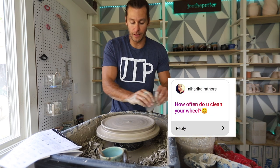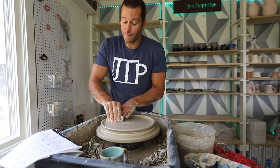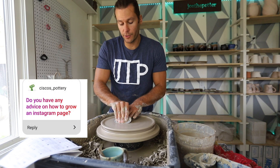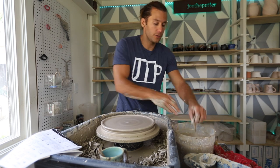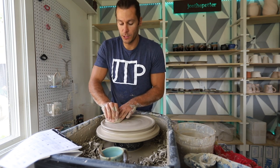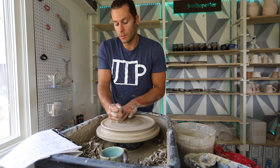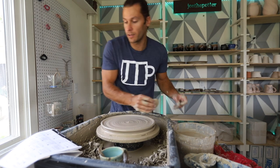How often do I clean my wheel? I used to never clean my wheel, but since I got this Skutt wheel and this new studio, I've been pretty good about cleaning it at least a couple of times a week — it usually stays pretty clean. Do you have any advice on how to grow your Instagram page? Videos grow your following and pictures make sales. If you want an Instagram that helps you make sales, grow it with killer videos, then engage — comment back with people, comment on others. Instagram loves engagement.